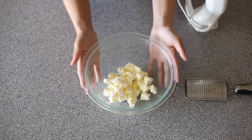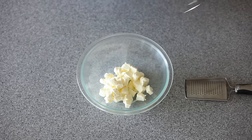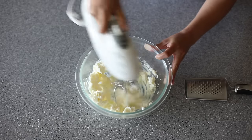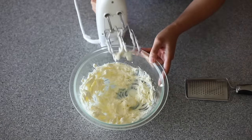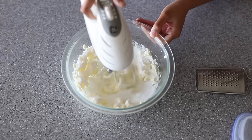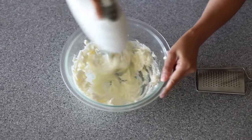In my mixing bowl here, I have two sticks of unsalted cubed softened butter. I'm going to use my hand mixer today, and I'm just going to beat this until it's all nicely dispersed within my mixing bowl. It takes about 30 seconds or so. Next, you want to add in a third of a cup of granulated sugar and just evenly spread that within the bowl. Turn the mixer back on and beat this for about 30 more seconds.